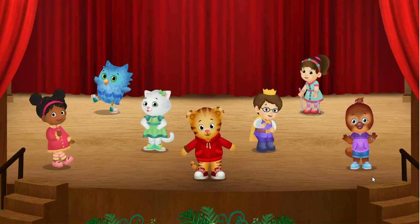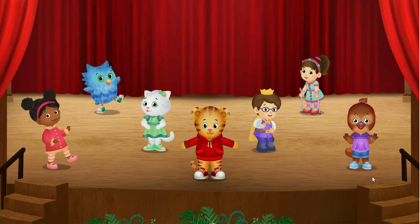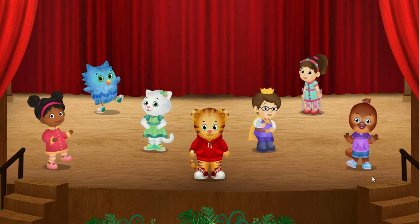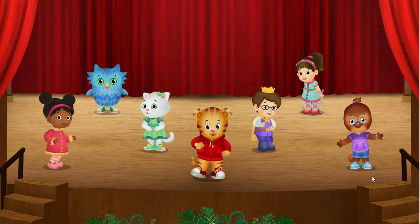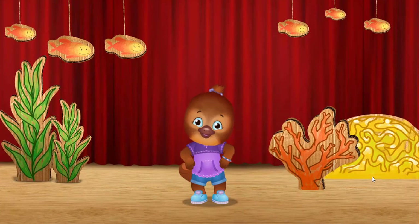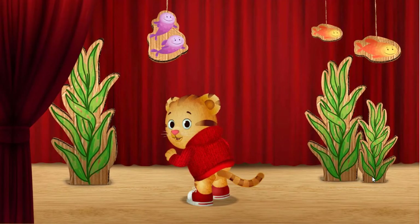Pick one of us to lead a dance. You can dance with your legs, or your arms, or your eyebrows. Yee-haw! My turn! Will you try the underwater wiggle with me? First, we wiggle. I wiggle my tail.